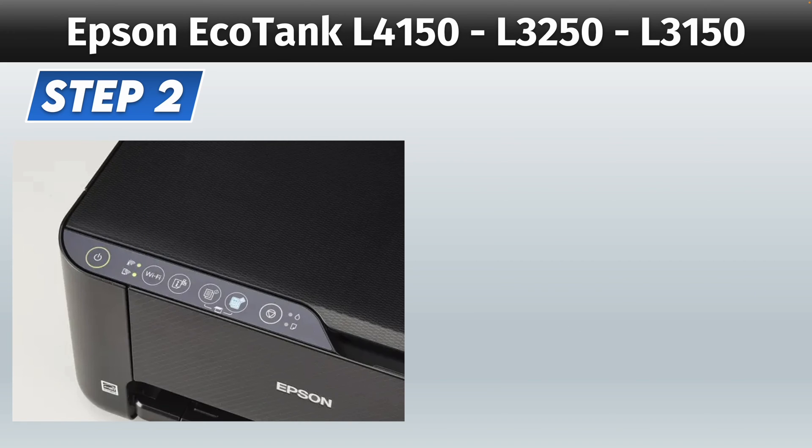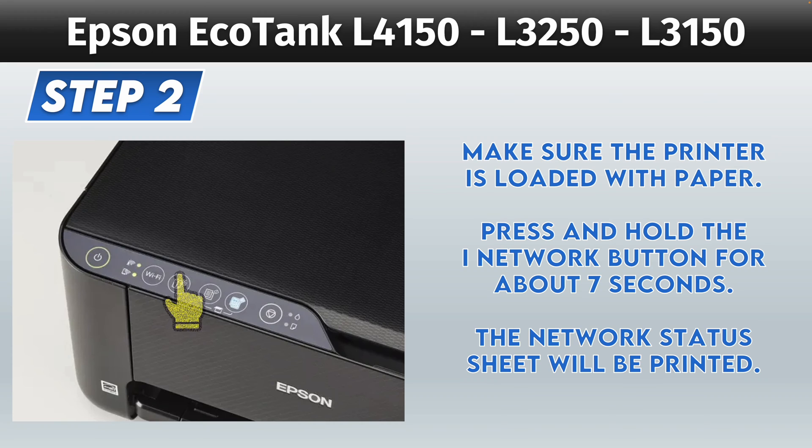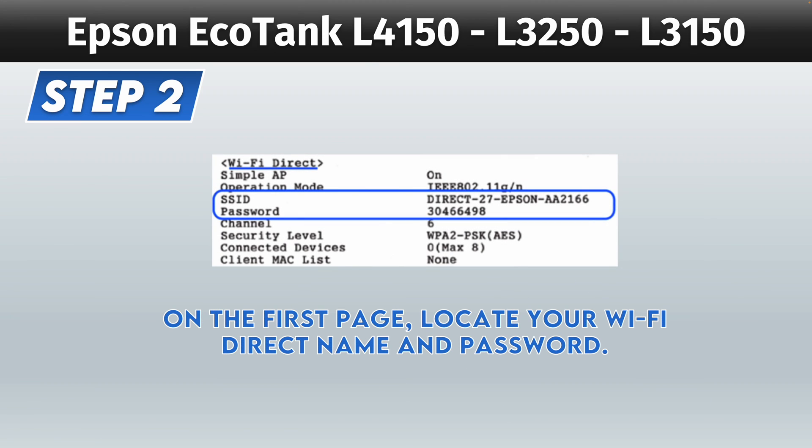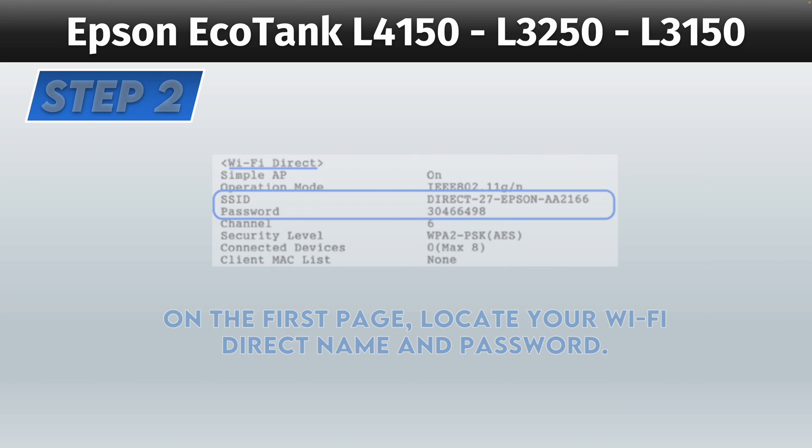For step number two, make sure that there's some paper loaded inside of your printer. Then press and hold the iNetwork button for around seven seconds. The printer will then start printing the status sheet that you need to find the password and the Wi-Fi Direct name of your printer. On the first sheet of paper that got printed, you should find Wi-Fi Direct about in the middle of the page. Then you should find SSID, which will give you the name of your printer, and then the password.